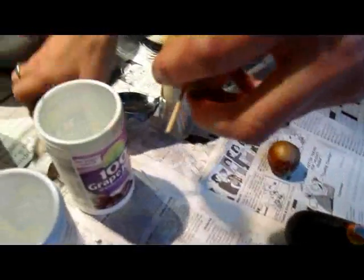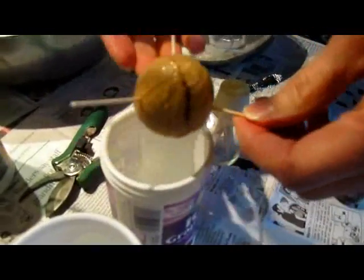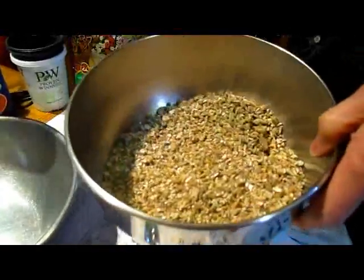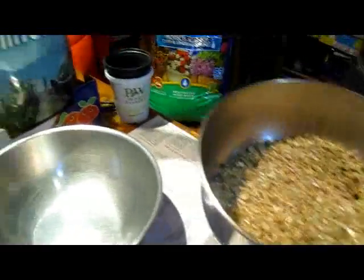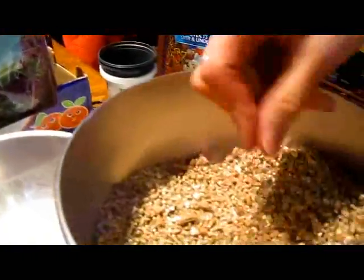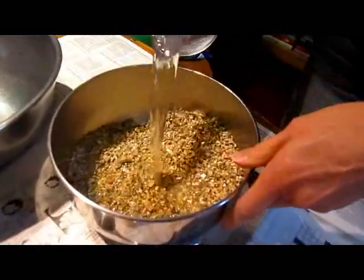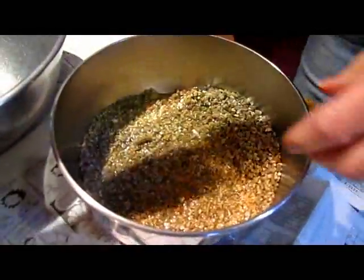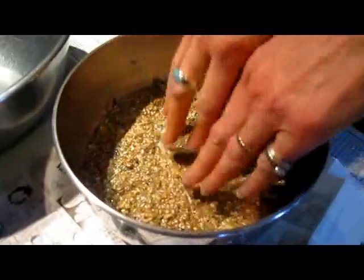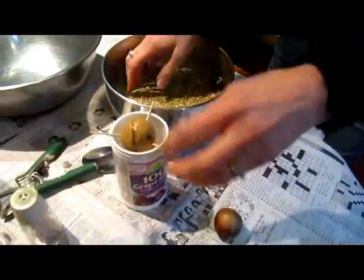Instead of using just water, which develops water roots on your plant instead of actual growing roots, I like to use a very light planting medium. It's better if you get it wet first — that way you know you're not sucking any of the moisture out of your plant. It helps the roots develop into actual roots and not just water roots, which are weak.